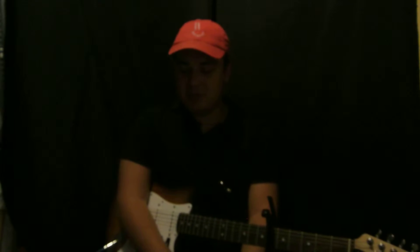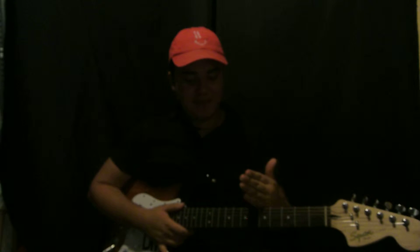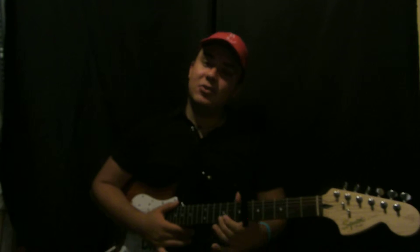Hey, what's up guys, Danny Milan. Thank you for clicking on the video. Today I'm going to show you how to play Controlla by Drake. It's very simple. Put the capo on the sixth fret — there's only three chords and they repeat throughout the whole song.